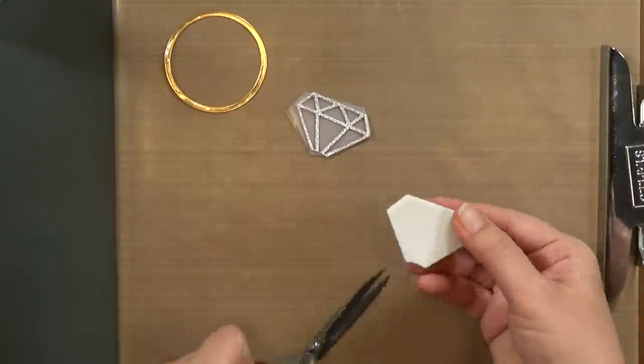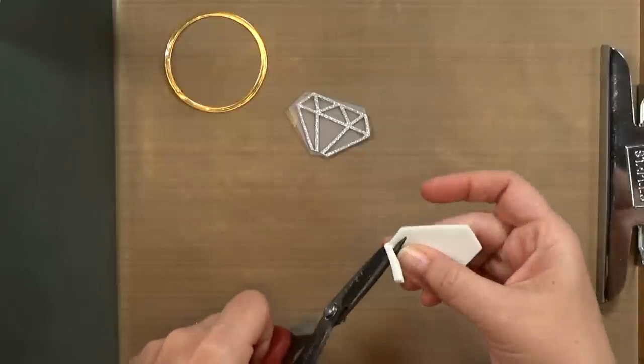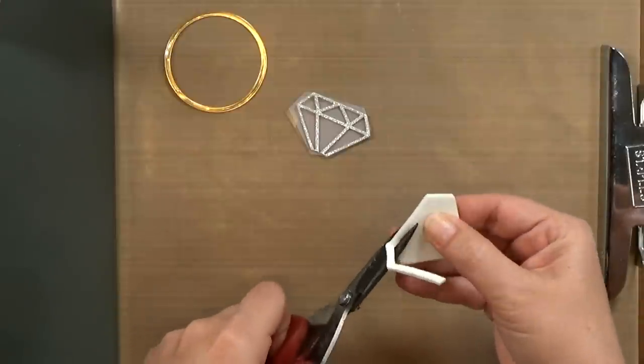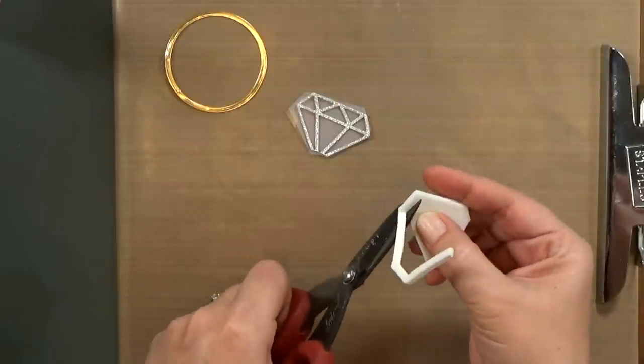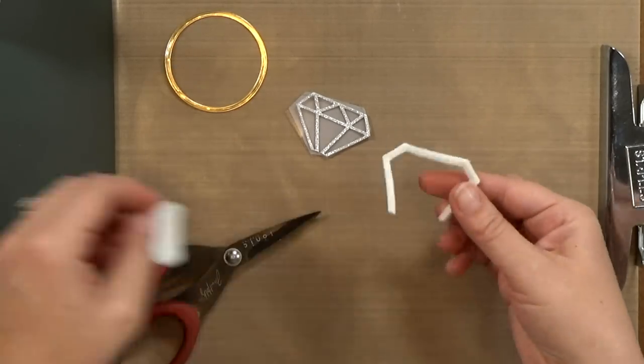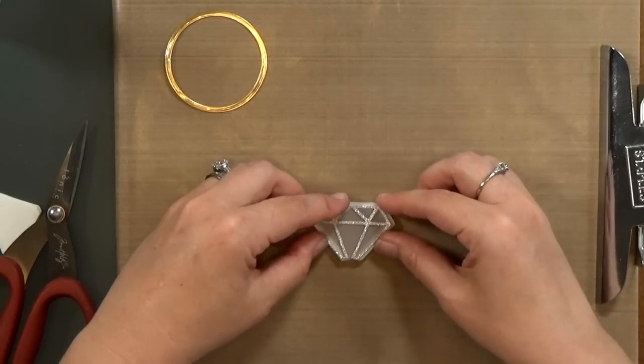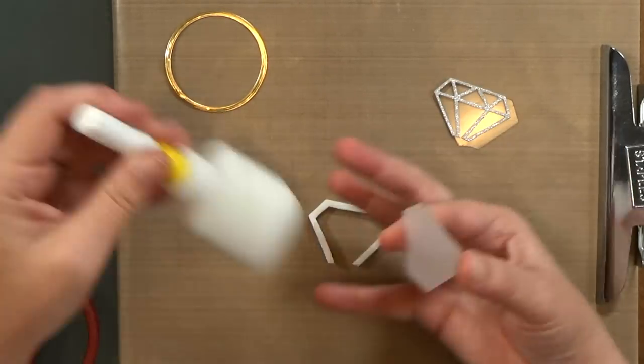And it does. So this white foam — I am going to go ahead and trim out most of the inside. I really just want to create a box or a double layer of foam to hold my diamond up from the bottom. I'm really creating a shadow box for the light to sit in.